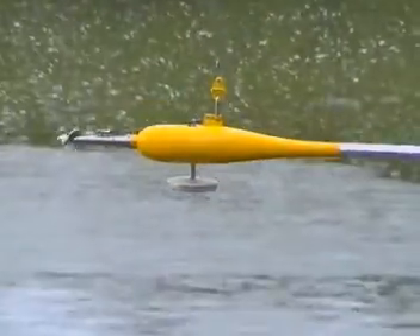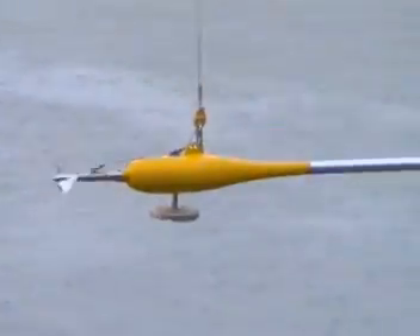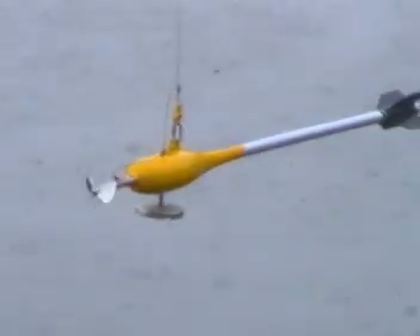The current meter is then lowered into the water and the measurement can begin. Measurements will be taken at varying points across the river and deep into the water.